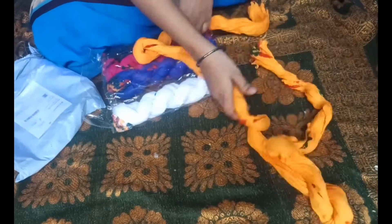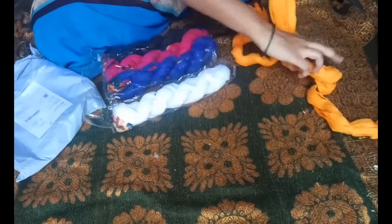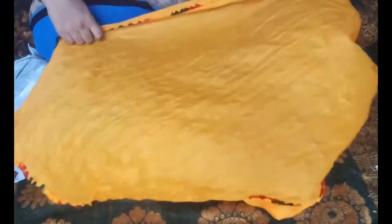We will be able to make it very clean. We will be able to make it pure cotton.